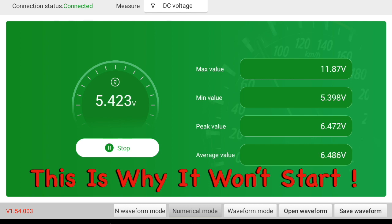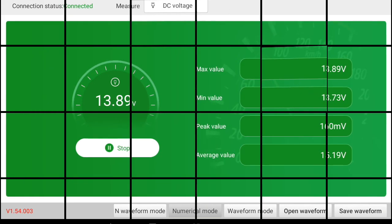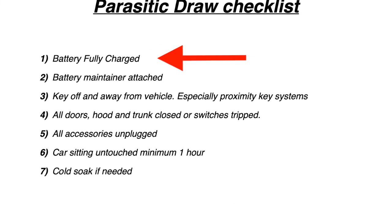5.4 volts — well, that's not enough to start a car. First things first, let's make sure we've got a good charging system. At idle we've got about 13.9 volts — that's looking good. So I'm thinking we're looking for a key-off, engine-off draw on the battery. Let's go down that route.